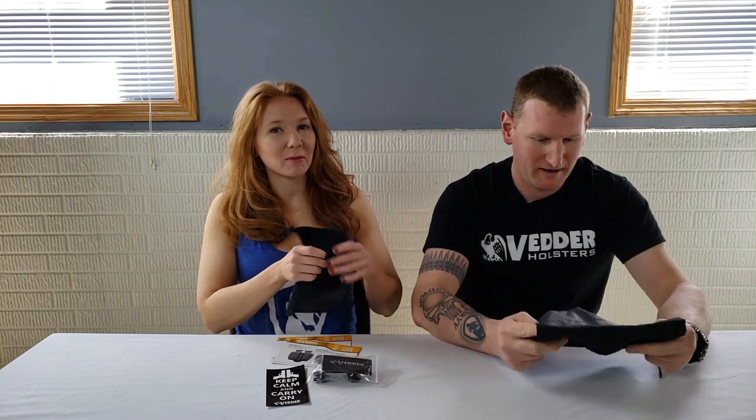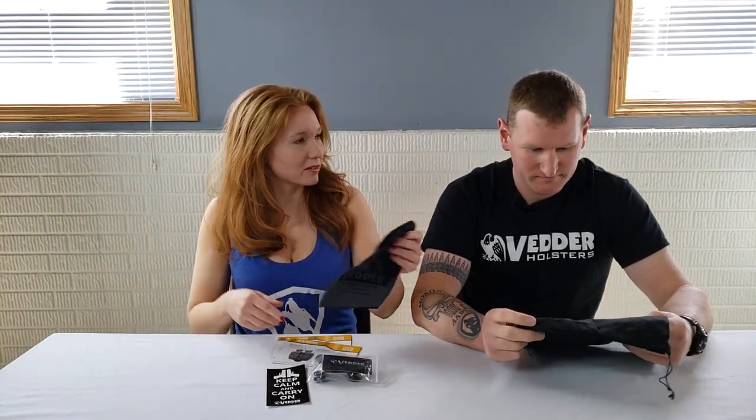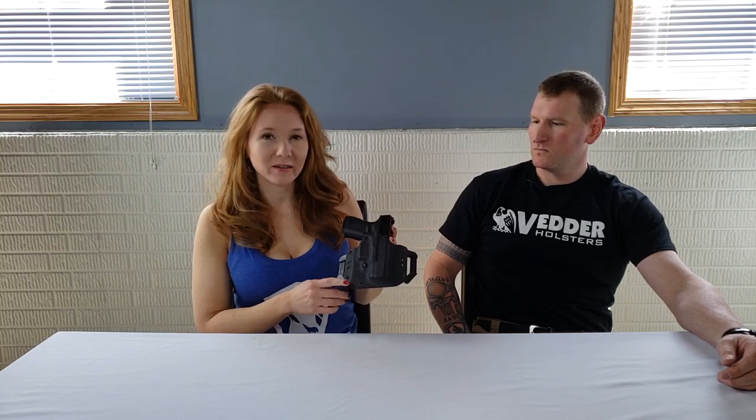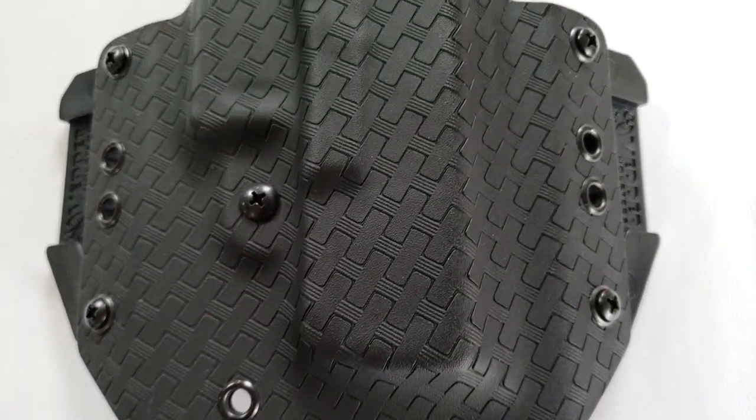You could put ammo in them — I've seen people at class put their extra ammo in here to take up to the line. Most importantly, made in America. We got this one in basket weave black, but they have a ton of other Kydex options — patterns, colors, all different sorts of things.